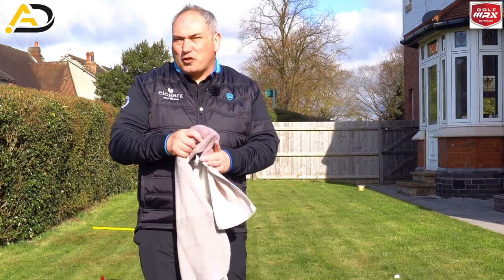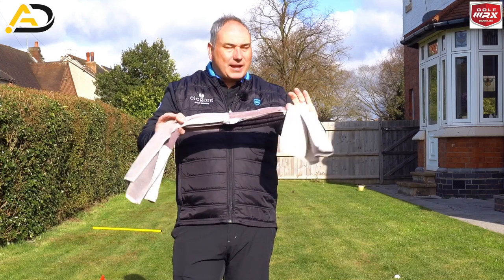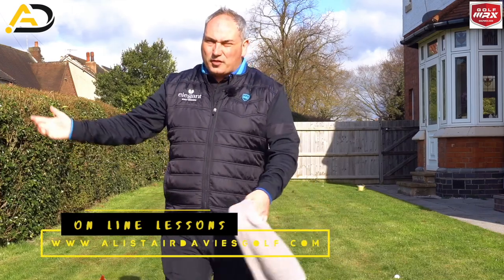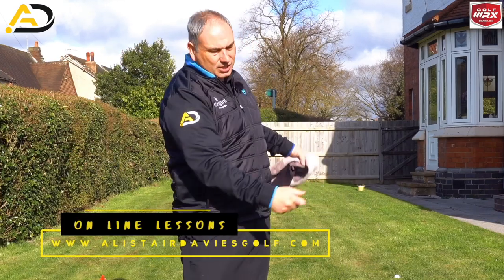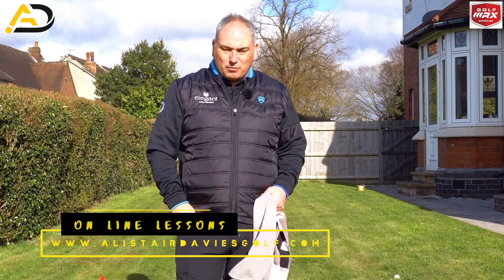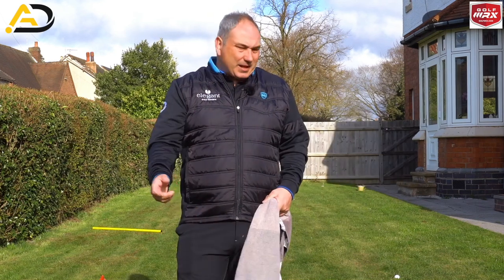So there you have it — a few drills to do with the towel you can do indoors, in the garden, on the patio, or balcony to help improve your golf swing. Working on external shoulder rotation, width and turn, taking the hands out, and speed and sequence all in one little package. I'd recommend you do 10 reps of each as a nice warm-up before you go ahead and hit balls into a net or plastic balls in the garden.